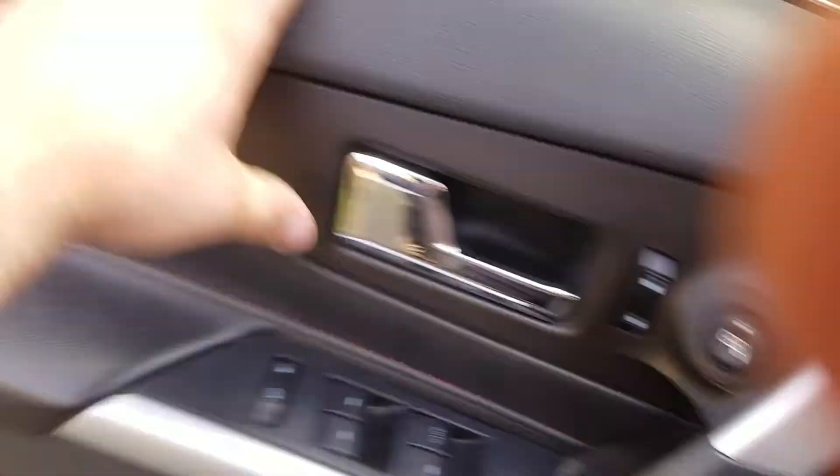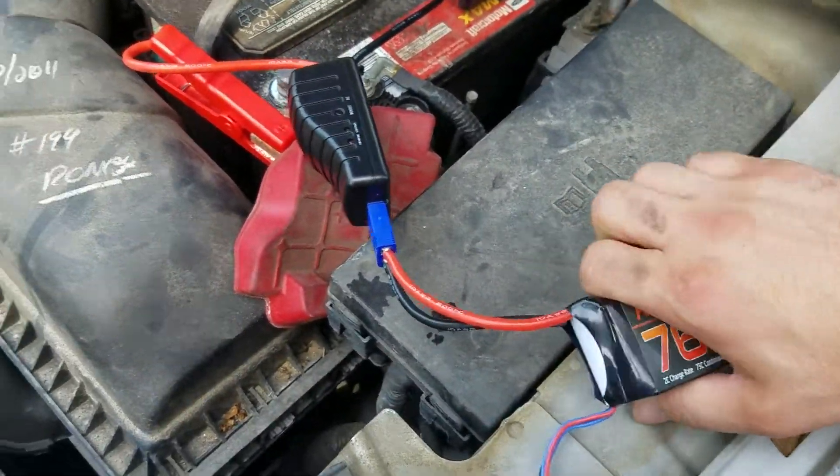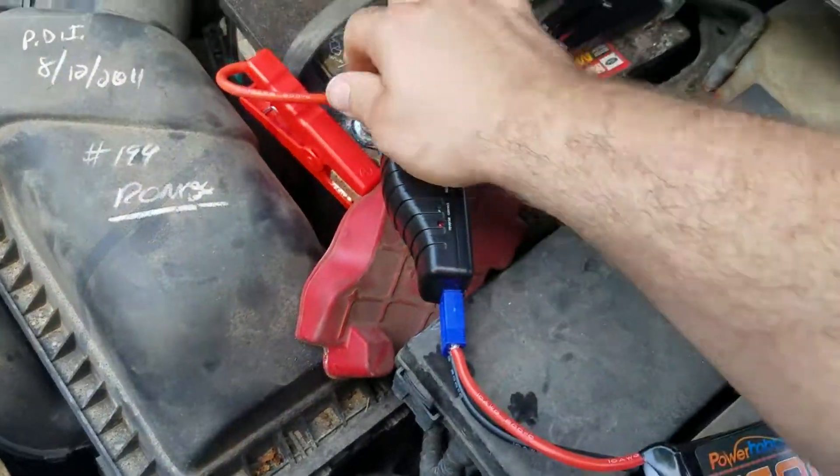On the smart clamps. Can you grab that charging cable out of there for me?